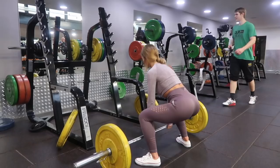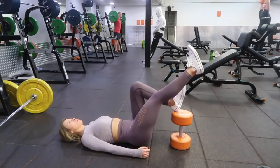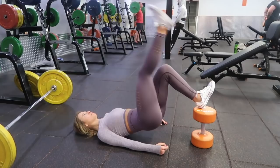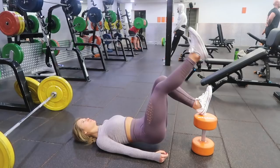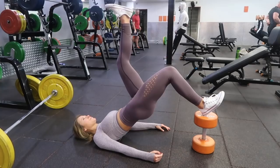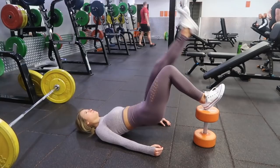Next we have an elevated single leg glute bridge. I'm using a dumbbell here, which isn't essential — you could use a bench — but I like the dumbbell because it challenges my core a bit more. Make sure your dumbbell is quite heavy otherwise it will just fall. As you come up to the top, squeeze that glute because you're working one glute at a time. I like this exercise at the beginning of a workout because it really gets my booty going. I'm resting my foot on my heel as this targets my hamstrings as well as my glutes.